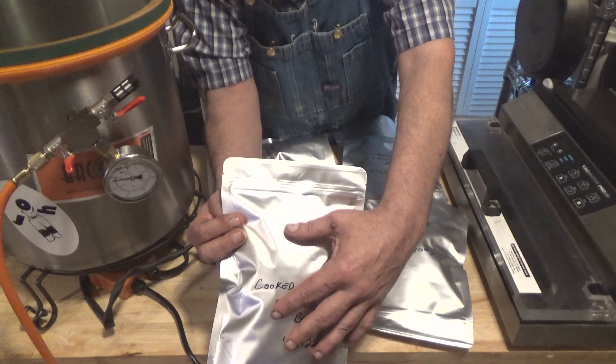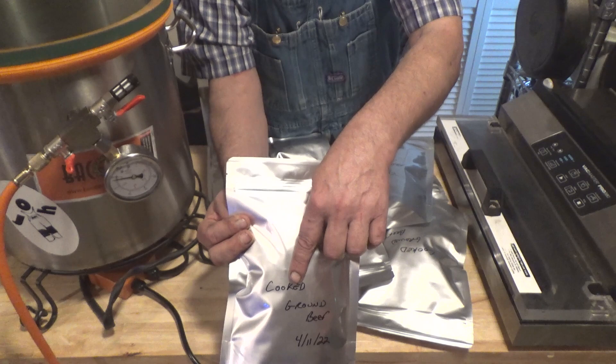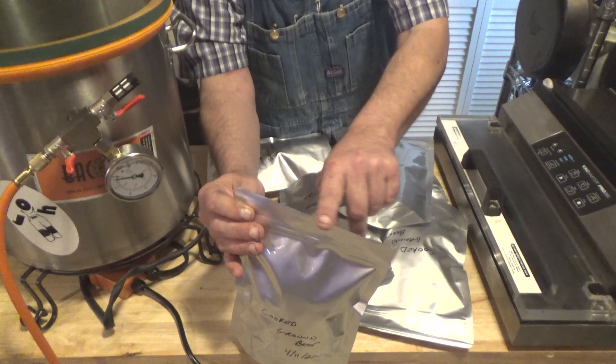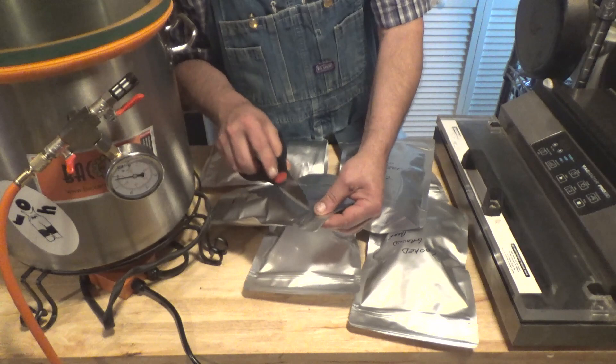I have filled it with my ground beef — this is one pound, one and a quarter pounds actually — and filled my quart pouch with that, put a 300cc O2 absorber in there, and then I ran a heat seal using this along the very top edge.